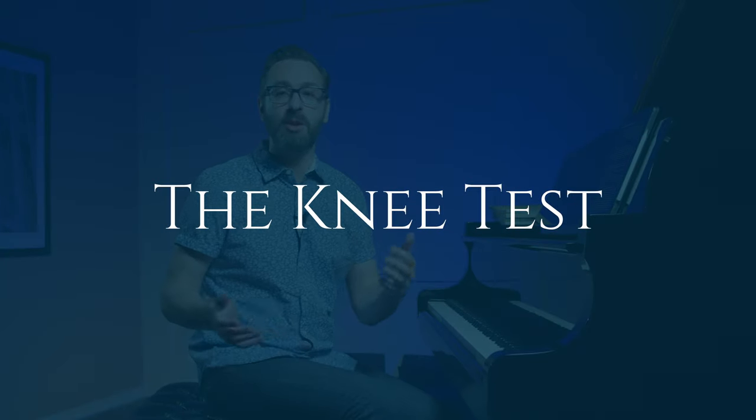Hey, welcome back to Pianist Academy. This is the second video in a series about bench position, posture, and hand shape as we approach playing the piano. Remember, like I said last time, each of these videos is a very in-depth look at just one particular aspect of these topics. Today we're talking about something that I call the knee test. So let's jump in.